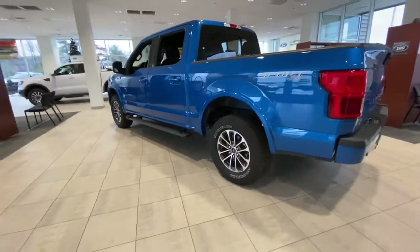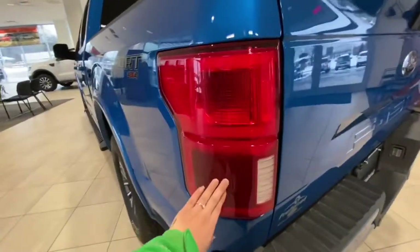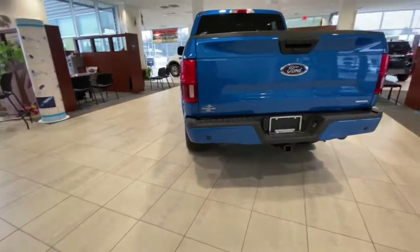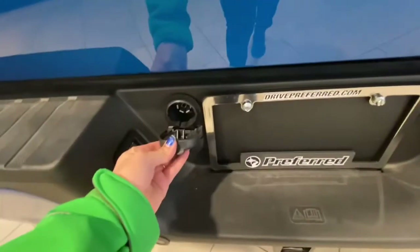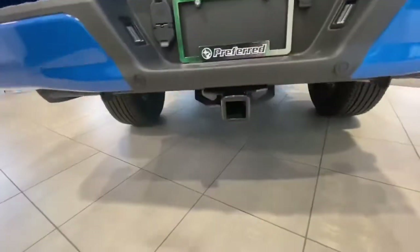It's four by four. You also have your blind spot sensor, and it also works with your trailer as well. Back here you have your rear backup camera, your backup sensors right here, and your hitch.